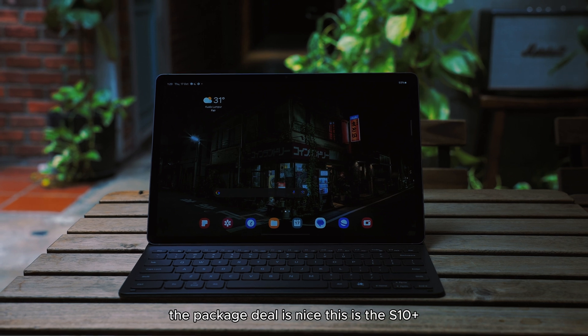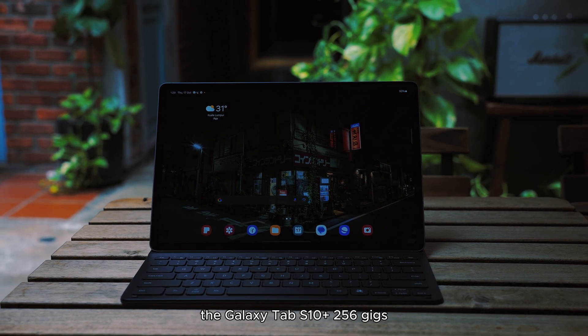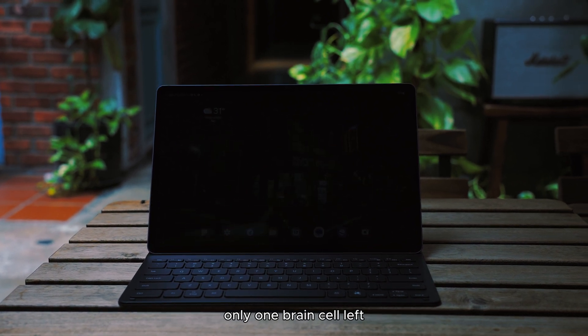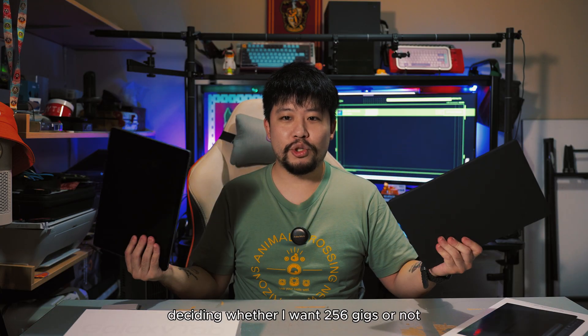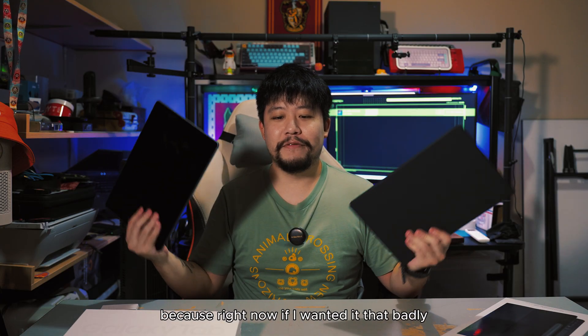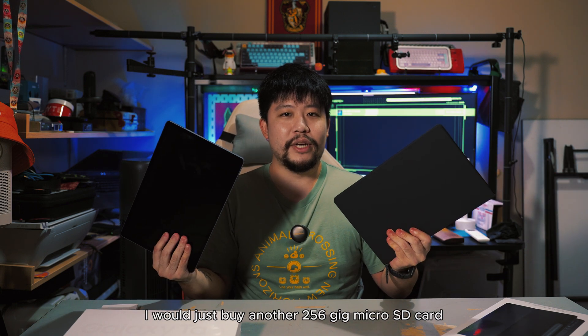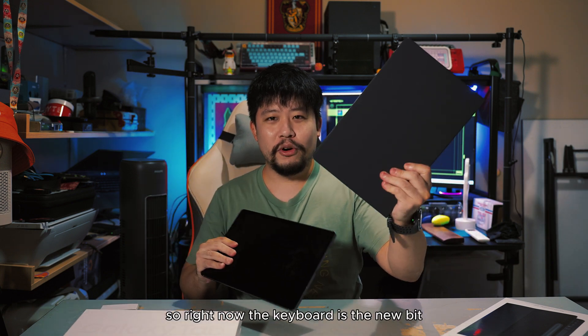The package deal is nice — this is the Galaxy Tab S10 Plus, 256 gigs, 12 gigs of RAM, only one variant. Just like me, only one brain cell left, so I don't need to spend time deciding. If I needed more storage badly, I'd just buy a 256 gig microSD card and put it in the slot.